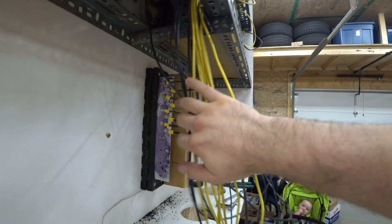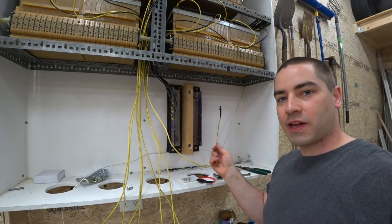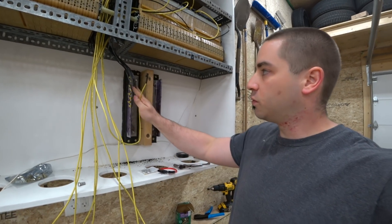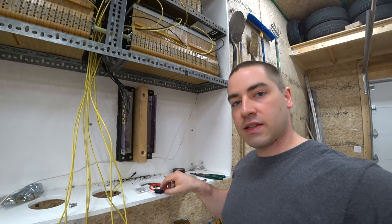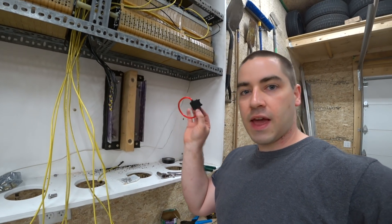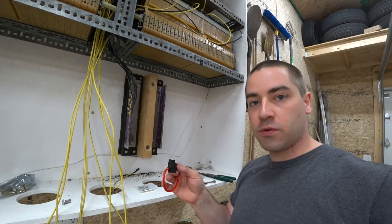We have all the negatives hooked up. Next comes hooking up the positive wire to the bus bar, but I don't want to hook it up directly like I did with the negatives. Instead, I want to put a fuse holder in line so that every individual battery is protected with a fuse.